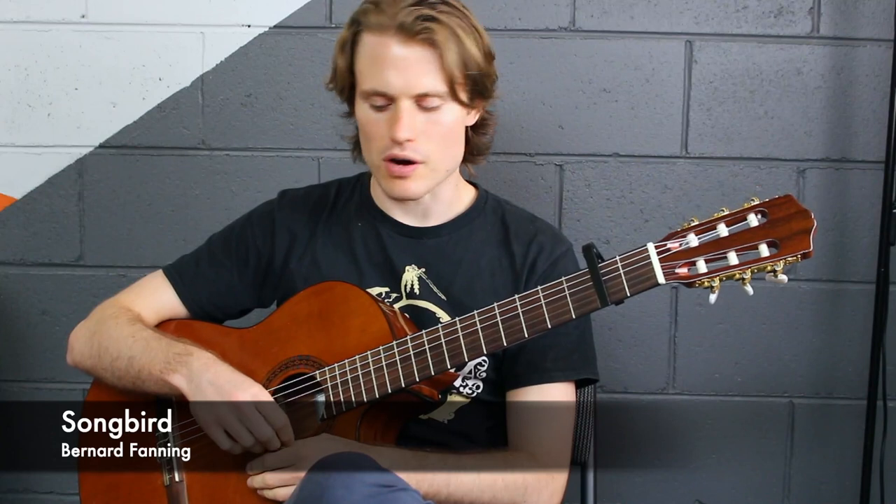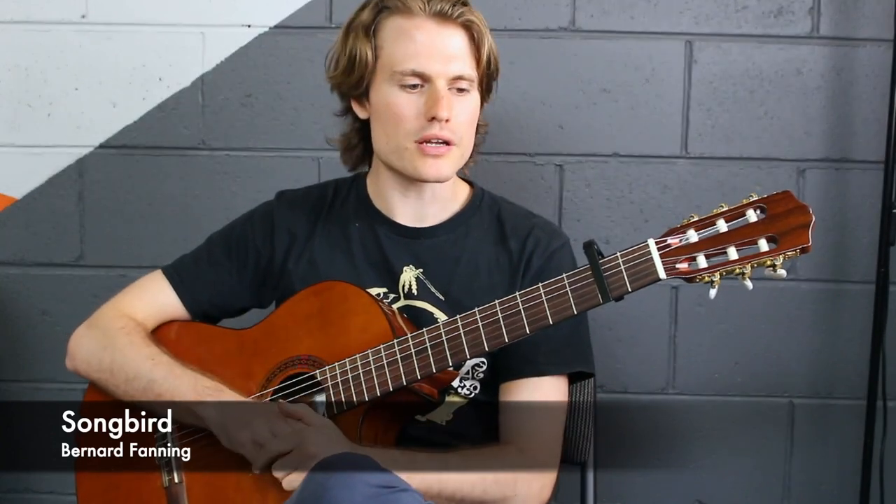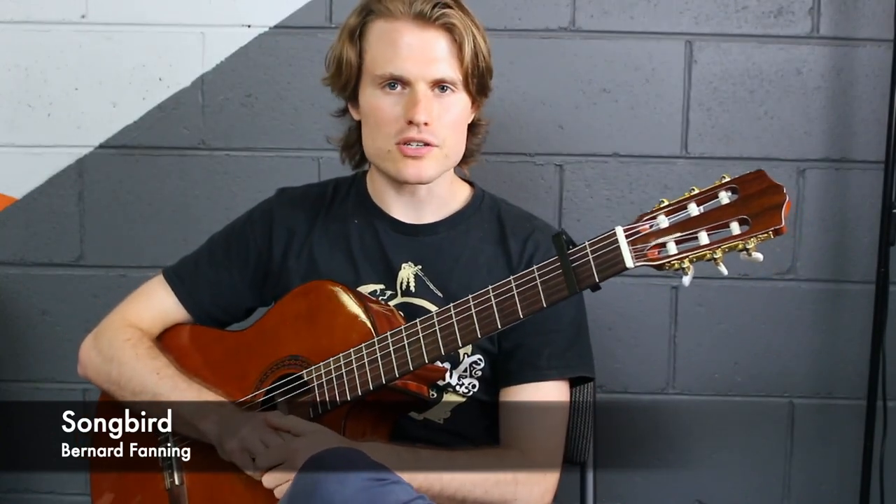Strumming is also kind of interesting, so we'll look at a couple of the bits within it. Just remember that a lot of this information isn't really written in the chord charts, and this is going to be common for a lot of the songs that you look at, especially in this sort of genre.